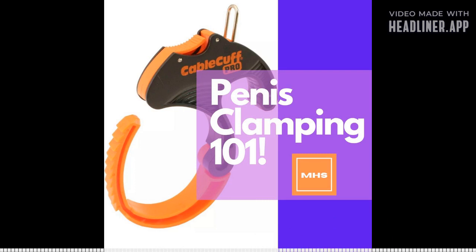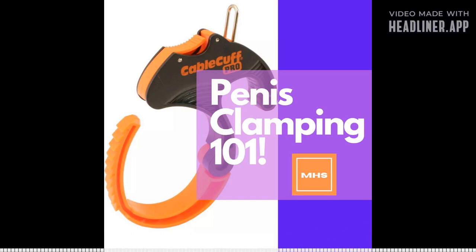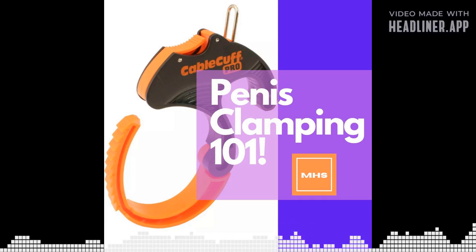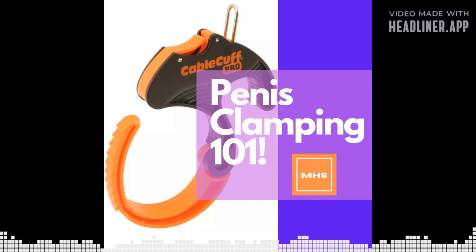That pretty much concludes today's episode on clamping and how it can benefit you in the girth department. If you have any questions, concerns, or comments, please let me know below. Big announcement: the Masculine Health Solutions program I've been working on will be finalized around the second week of February. It will be a complete year-long beginners program with recommendations for all exercises. For a free six-month enlargement program, check out masculinehealthsolutions.com. Remember to take before and after pictures. Stay safe, guys, see you next time.